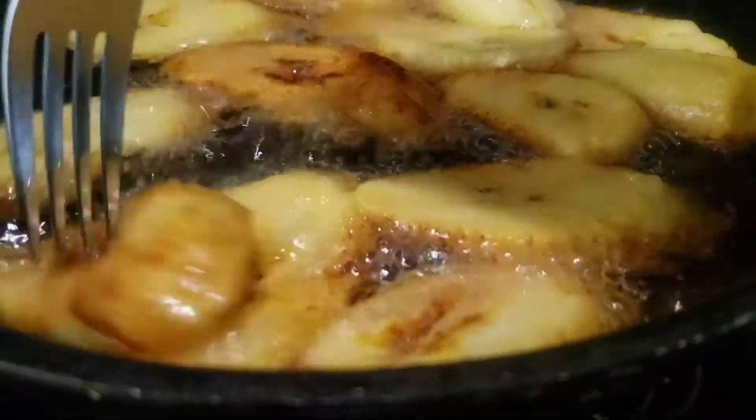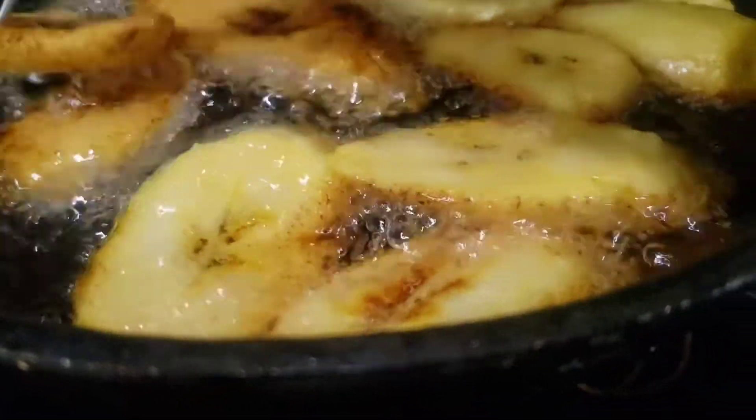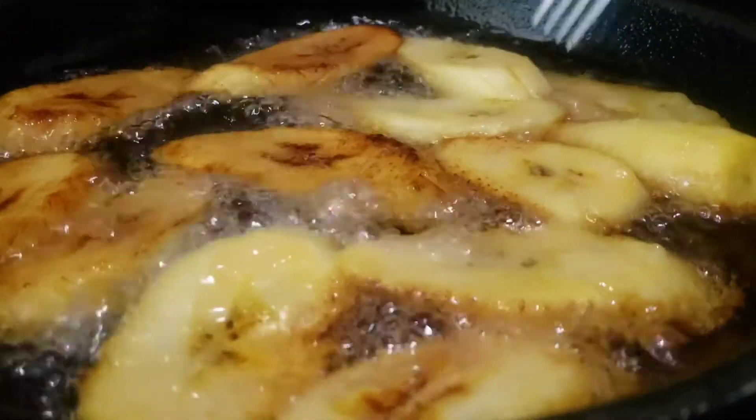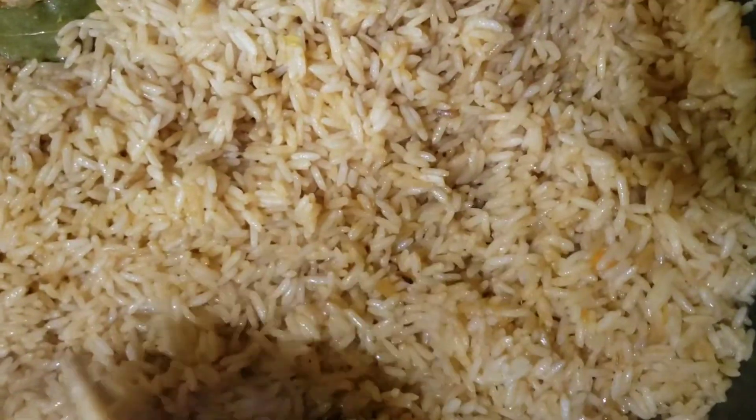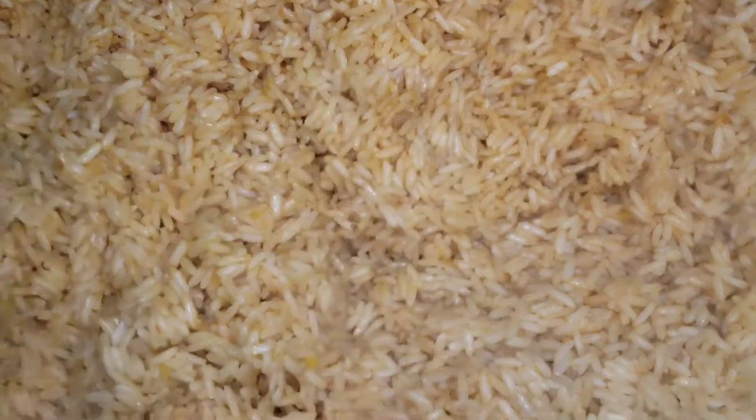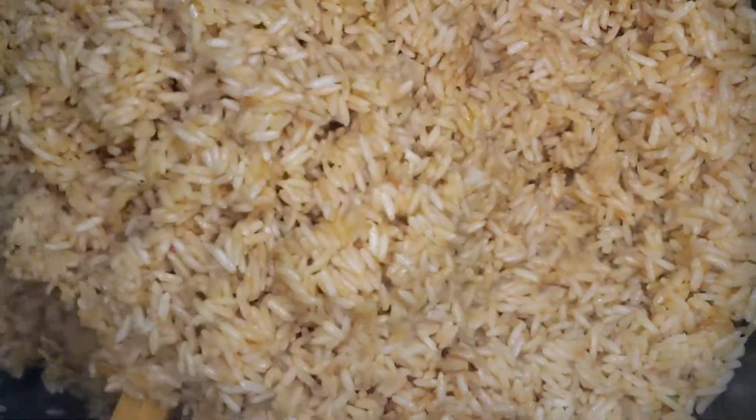Here I'm frying some plantain to accompany the jollof rice. I already have some grilled pork ribs that my husband made over the weekend — amazing, it tastes so amazing. We also have roasted chicken and I made some pepper cucumber salad. I made that up because I love cucumber and I'll make a video on how I make it. It's so nice, so tasty.